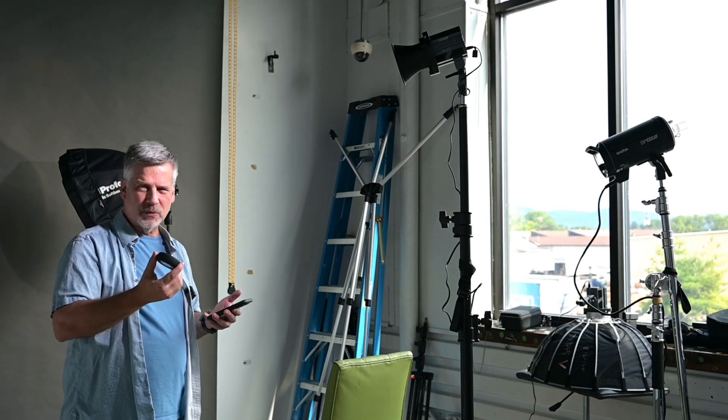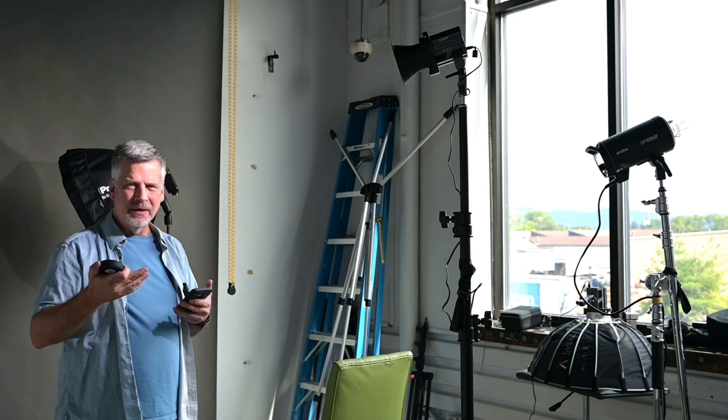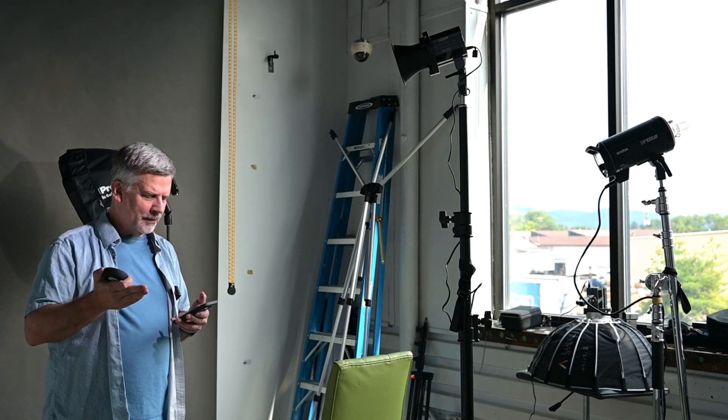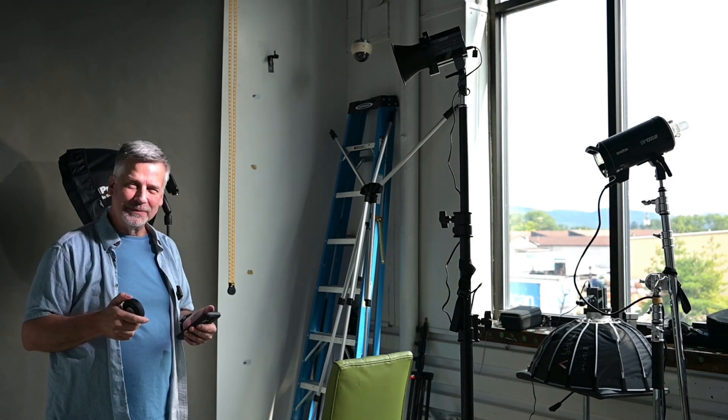I just wanted to show you that part of it as well, because Lux and color temperature mixed into one with LEDs is going to add more value to this. Anyway, thanks for watching.